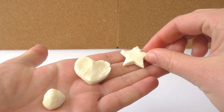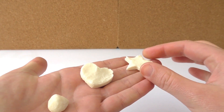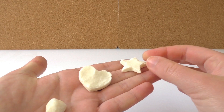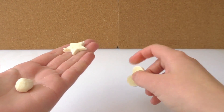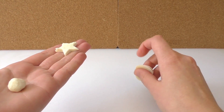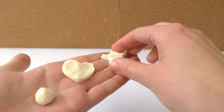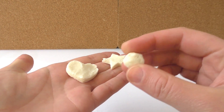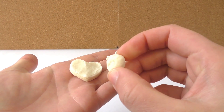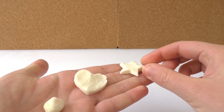And now here we have a star, a heart, and a ball. The star I let dry for a week by the window, and the heart I just let dry a couple of days, but it's really hard — see, super hard. With this plastic you can really make anything that you want. It smells a little bit like yogurt because we made it out of milk, but I wouldn't eat it.